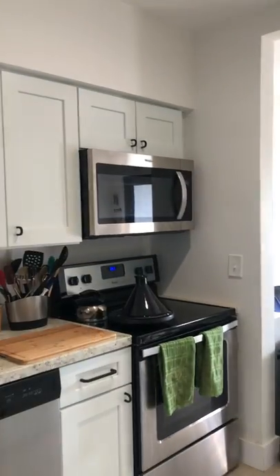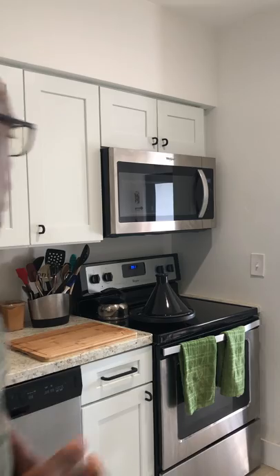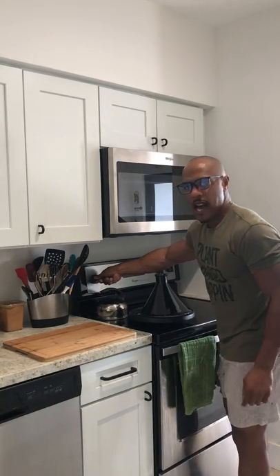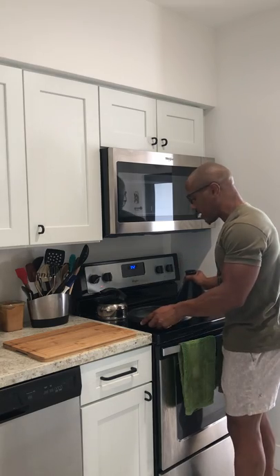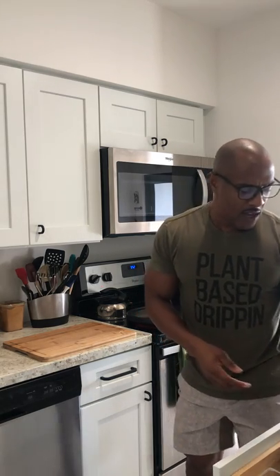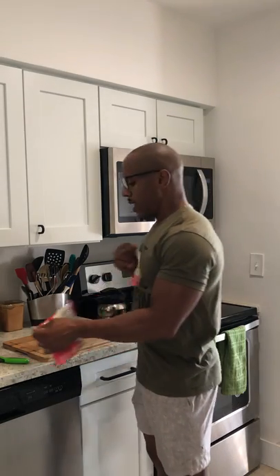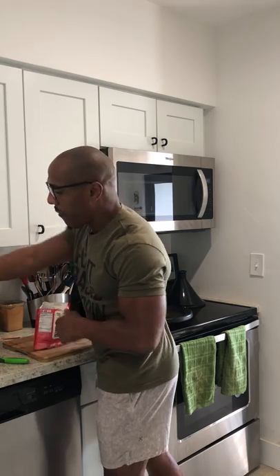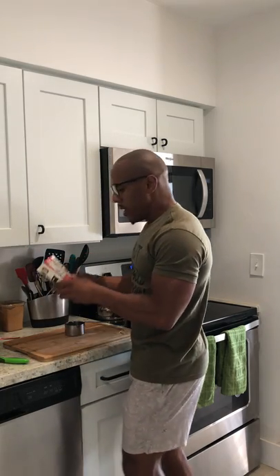I'm going to move the camera over so you can see the stove. I'm putting the stove on pretty high because we don't have a lot of time — especially with Instagram shortening IGTV to 10 minutes. So I really have to be quick on these meal prep hacks. Stove is on high, going to go ahead and open this up.